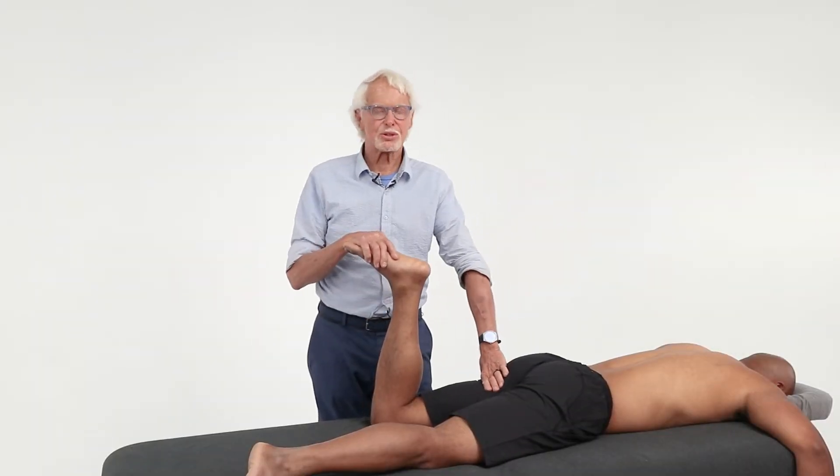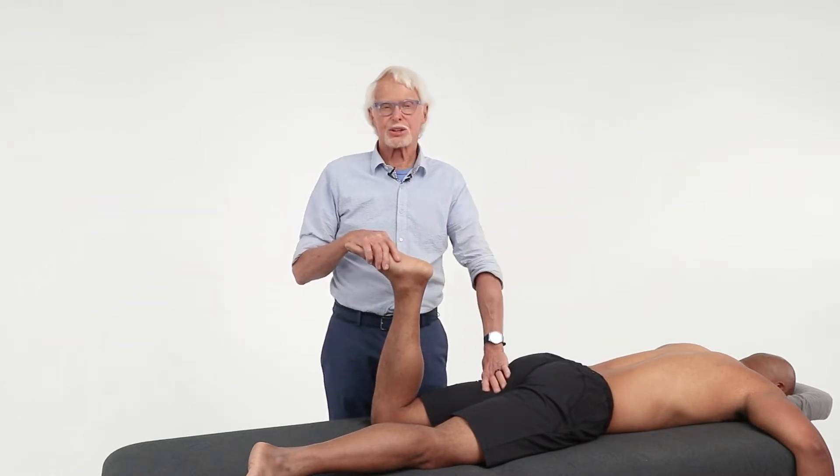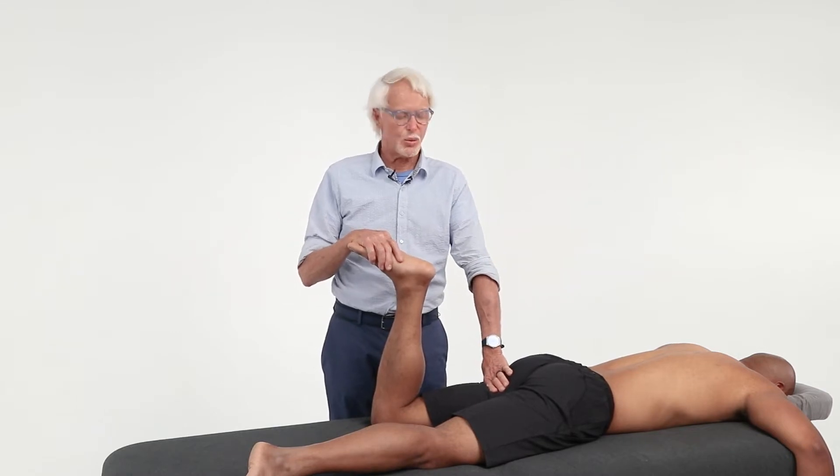The femoral acetabular hip joint is one of the most important joints in the body because it is a triplanar joint that has to have a lot of range of motion — and we often neglect that.